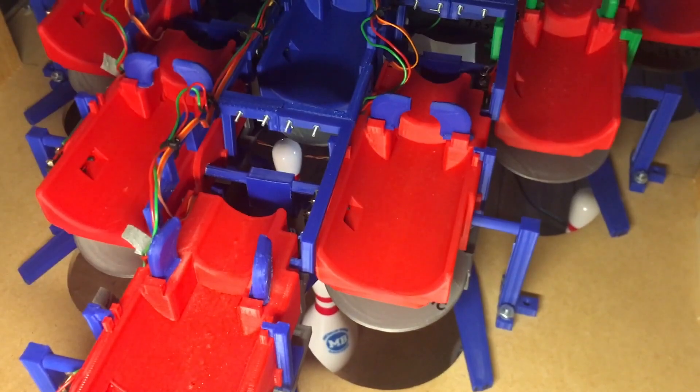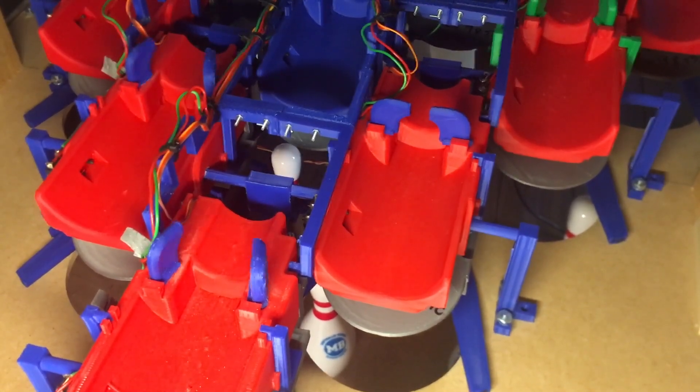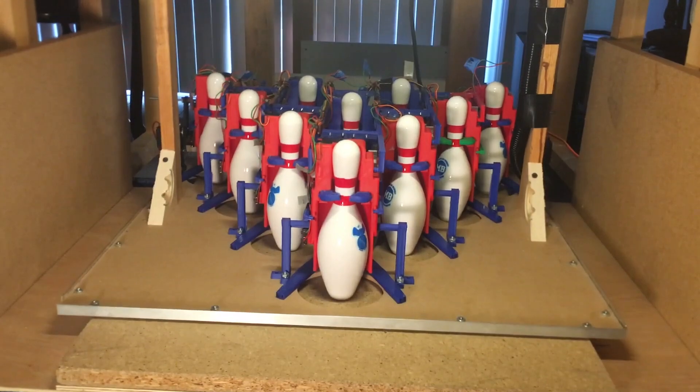Since each holder is controlled individually, I can choose specific pins to set — a feature lacking on a vast majority of full-scale pin-setters. In this example, I decided to set up the big four split.